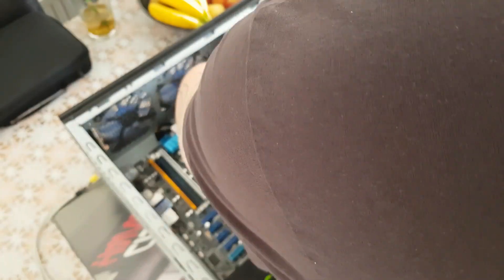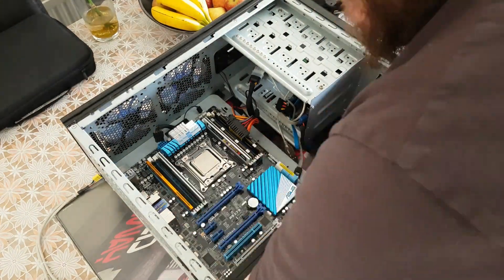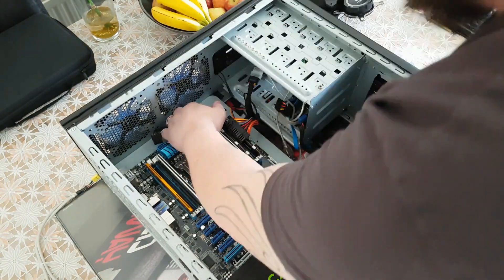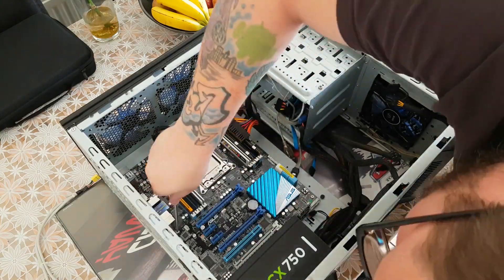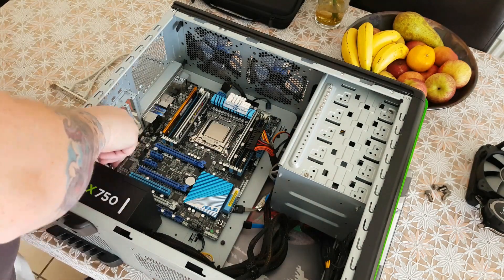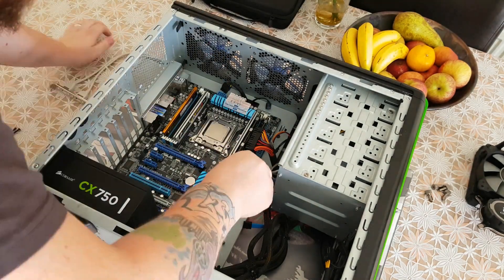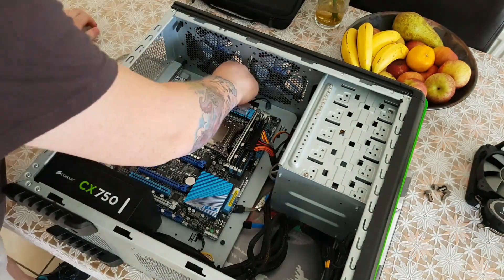We're going to start putting it together here now. Because it's already been a built system, it's going to be very easy to put back together. Most of the cables and stuff have already been run. The only thing we've done is taken out the motherboard and some of the cables that were in the way, so we just have to replace all that. The first thing that's going to go in is the motherboard — we just have to line that up with all the screw holes. There are eight screws in total, and we just put those back in.